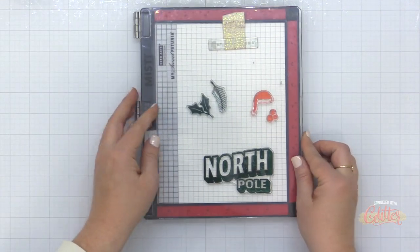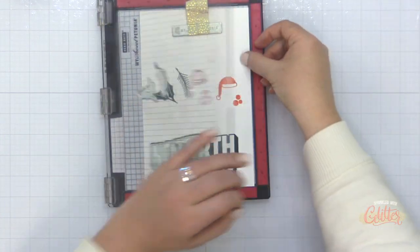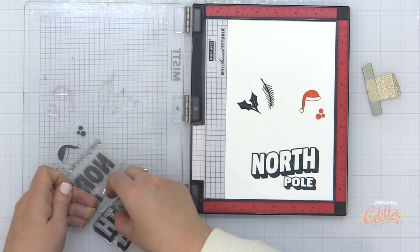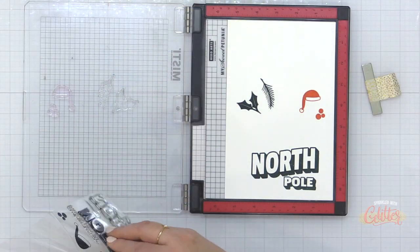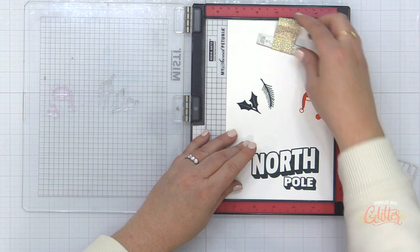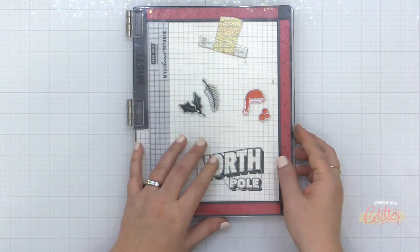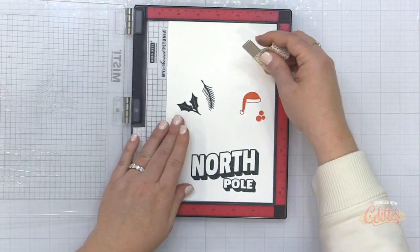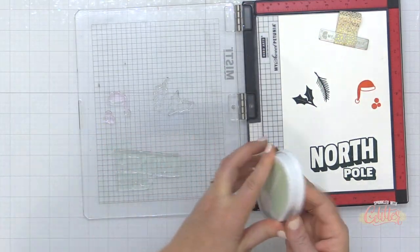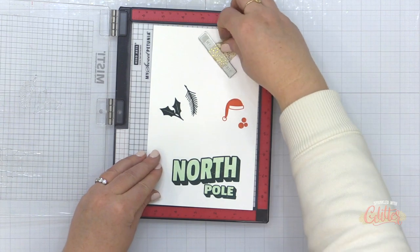I'm going to change that red color a little later on, so stay tuned for that. I've also grabbed the North Pole outline and I'm stamping that in the Catherine Pooler Deck the Halls ink as well. This is a really great, deep, rich Christmas green. Now this stamp set also includes the solid stamp that goes inside. I'm going to use the solid stamp and line that up on my MISTI stamping tool, then stamp this in the Catherine Pooler Winter Green ink, which gives a really beautiful light green color.